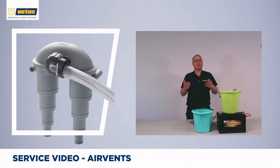Siphoning is the unwanted flow of water or any other kind of fluid, even after you switch off the pump. It poses a real risk to your boat, for instance in the exhaust system.